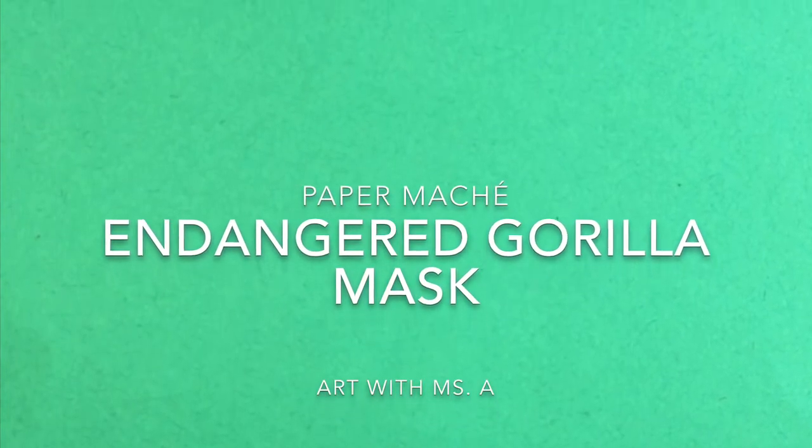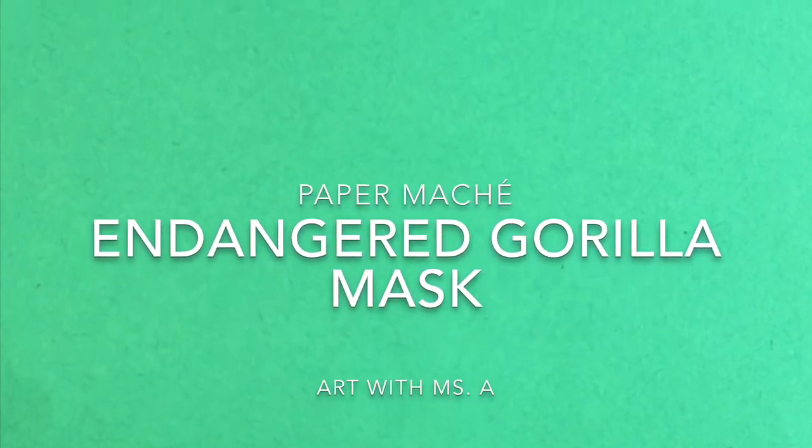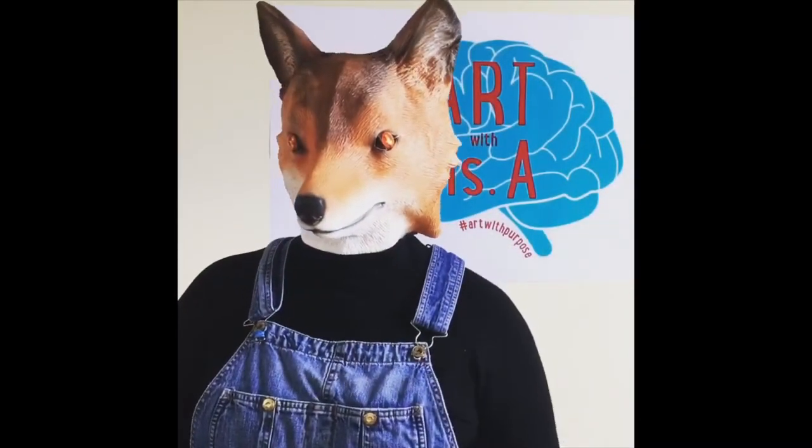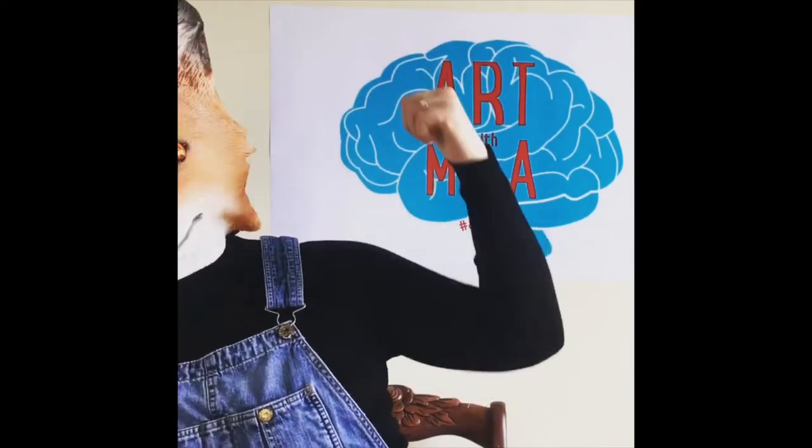Welcome back. Today we're going to finish our paper mache endangered gorilla mask. Art with Miss A. Let's begin.